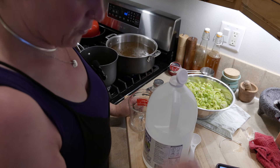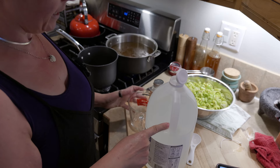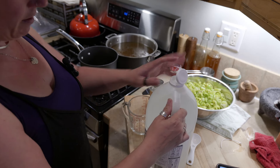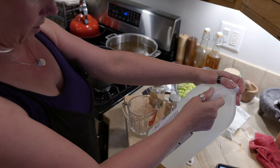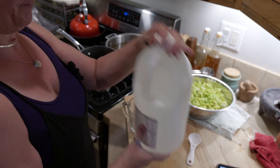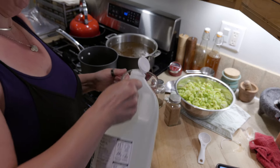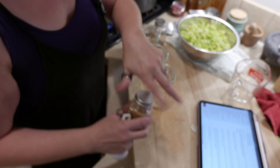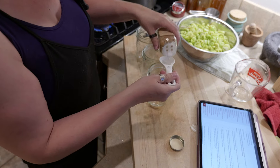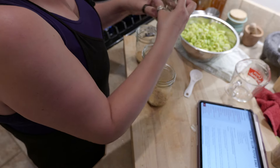The recipe actually calls for apple cider vinegar, but I was lazy and did not go get it, so I'm using white. You can substitute vinegars in canning tested recipes as long as the vinegar you're using still has 5% acidity, which is always printed on the bottle. This is a super simple recipe — the brine is just water, vinegar, and salt. Then I am adding mustard seed and celery seed into each of the jars.